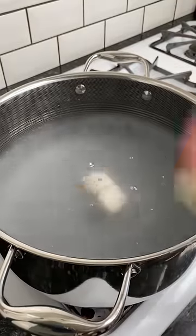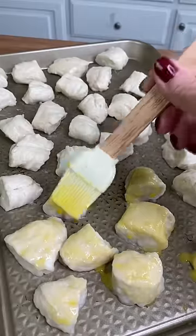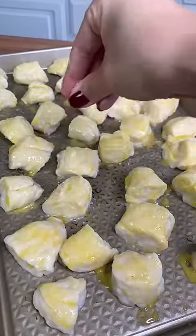Boil them in water with baking soda until they float to the top, which is about 15 seconds. Then brush with egg wash, sprinkle with coarse salt, and bake in the oven at 375 degrees for 20 minutes.